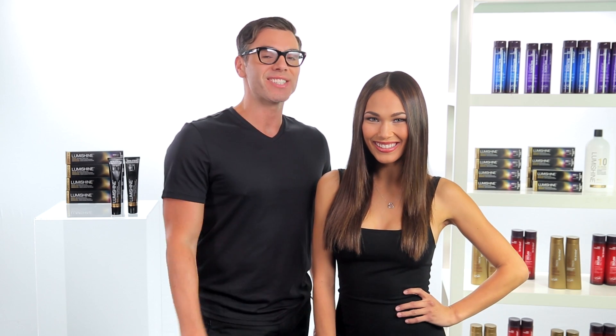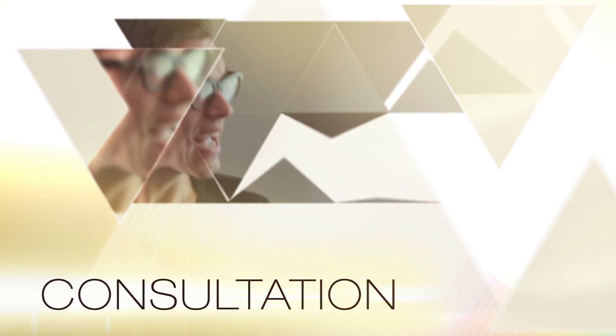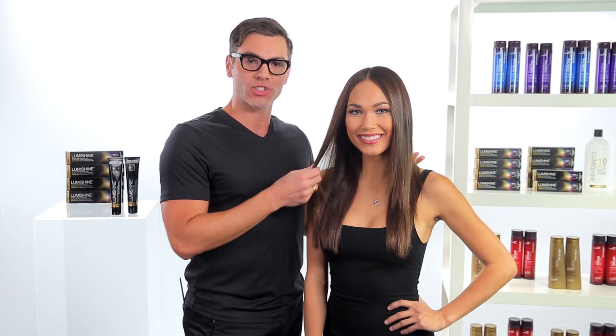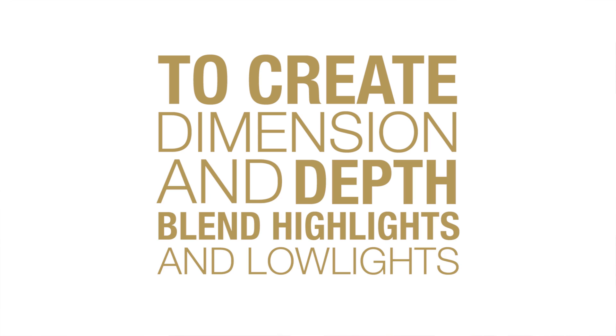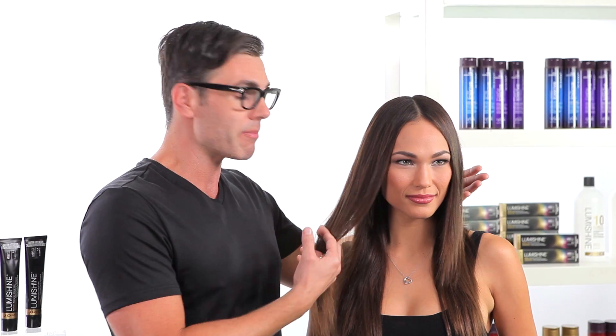Remember, with LumiShine, it's as easy as 1, 2, 3. First, consultation. When Lisa came to see me, she had virgin hair which looked a little flat because there was no contrast, no dimension. Like any other brunette with virgin hair, she was a little skeptical about coloring it. So I just had to tell her that by adding some highlights and lowlights, I was able to get this beautiful dimension and shine she was lacking — it was a little dull and flat. And now the sparkle in her eyes just matches the shine in her hair.